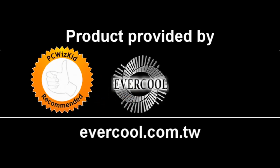Under $20 — if you go on the link I've got in the description, it'll take you there. I'd like to thank Evercool for providing it, and I hope you enjoyed this video. Thank you for watching.